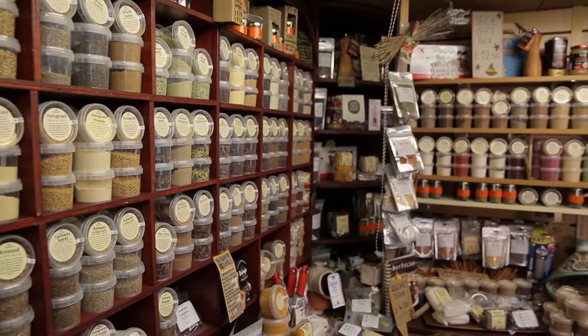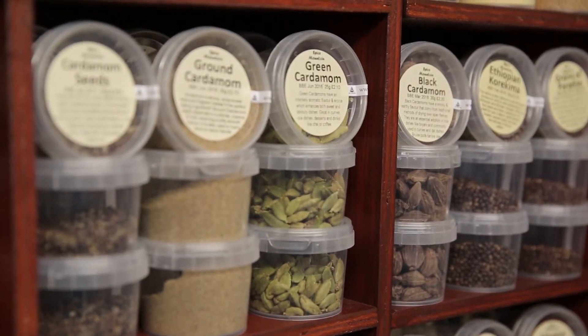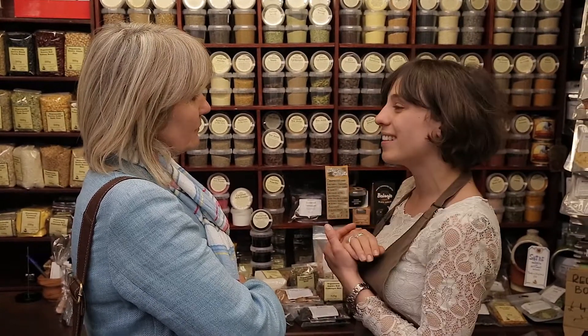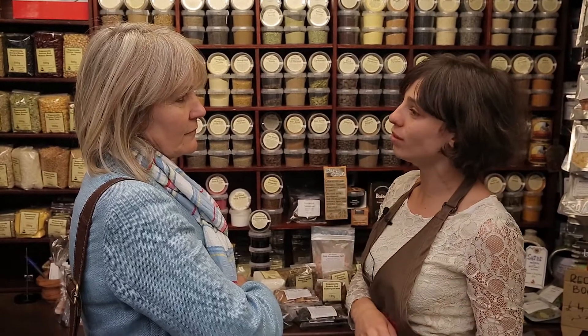I was wondering if you could give me a few tips about buying cardamom. When you buy green cardamom, it's a bright green colour. When you see that the little pods are slightly lighter or slightly brownish, it means they've been exposed to the sun too long and they're not good.